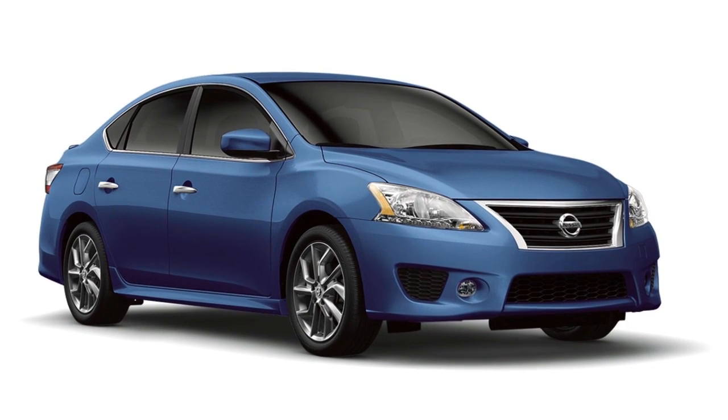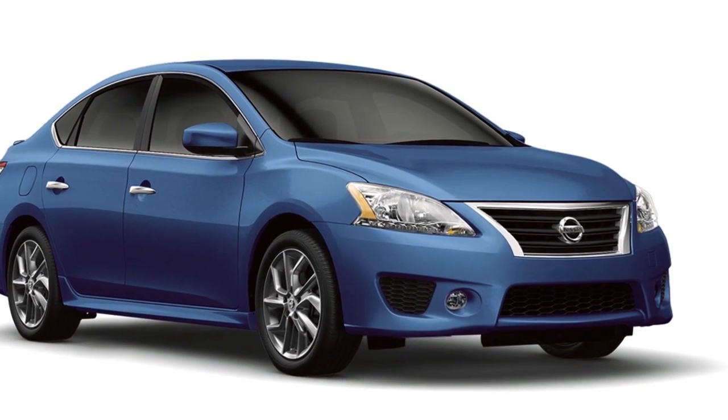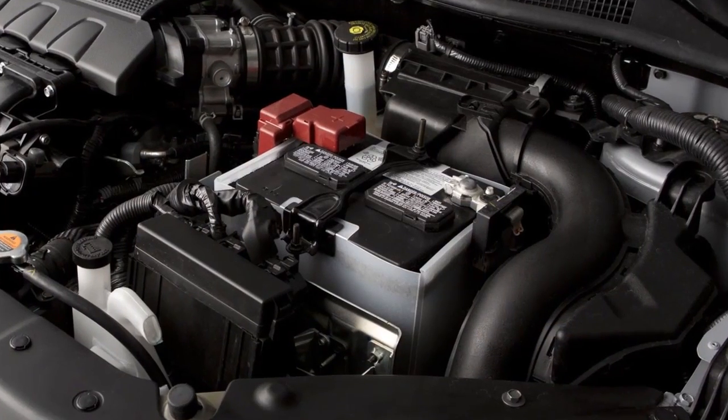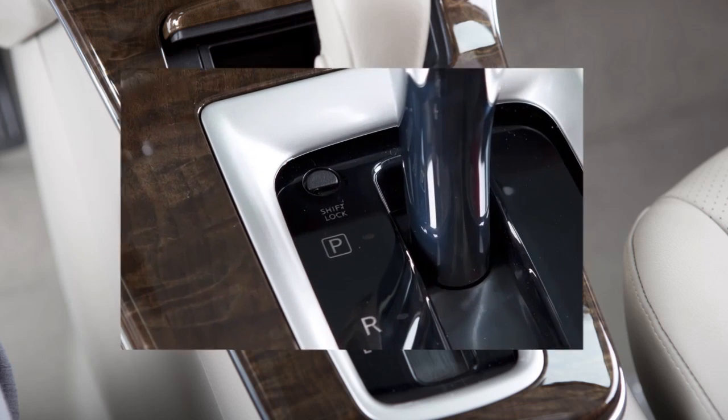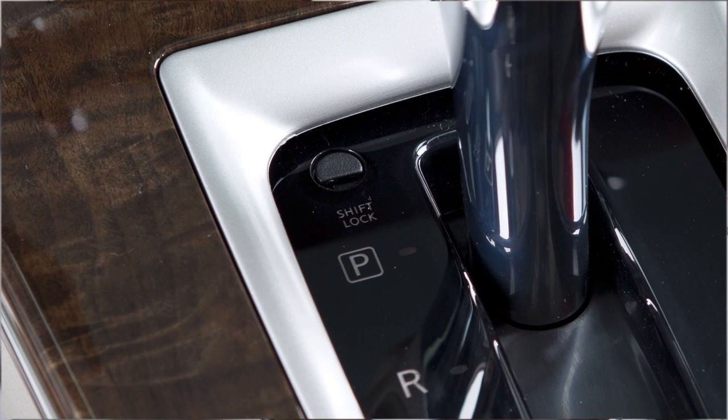If your vehicle is equipped with a continuously variable transmission or CVT and the battery is discharged, you will need to push the shift lock release to move the shift selector out of the park position.